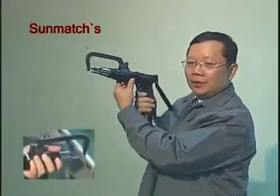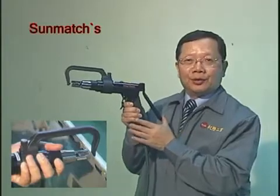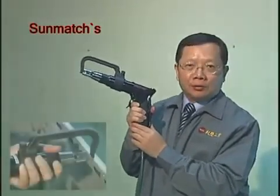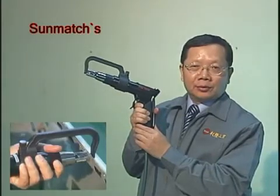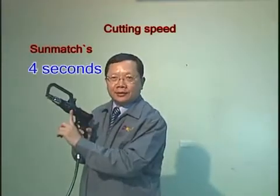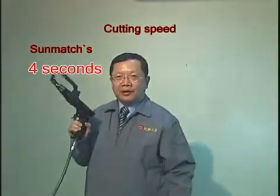Locked. The enforced level we push is up to 250 kilos. One is 8 seconds, but the sandwich one is only 4 seconds to cut one hole. So this is the difference.